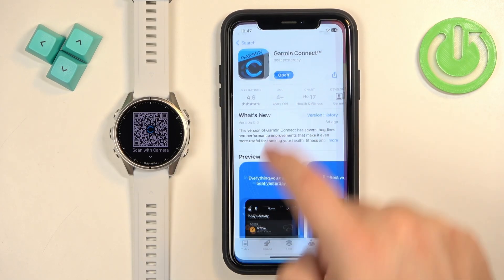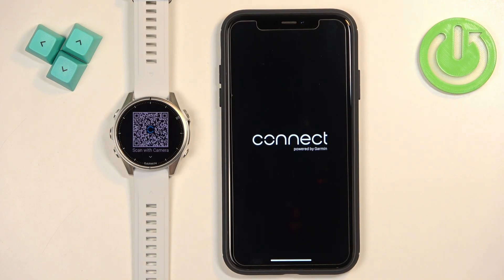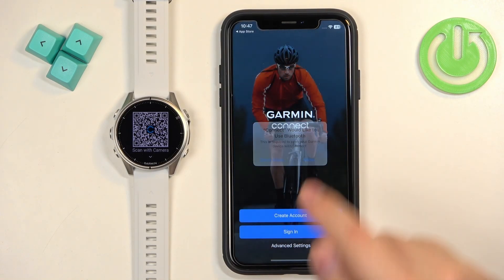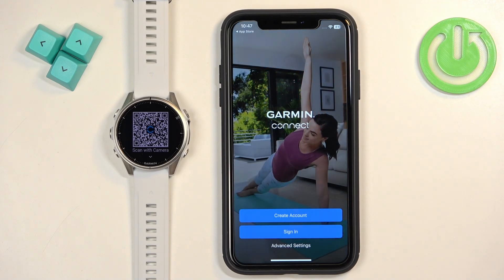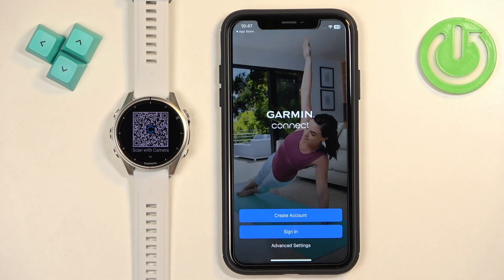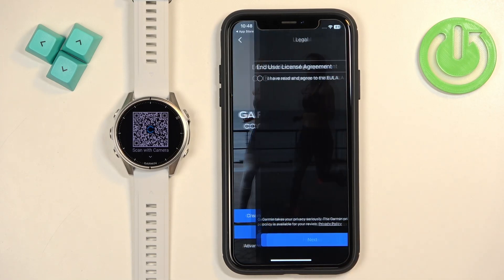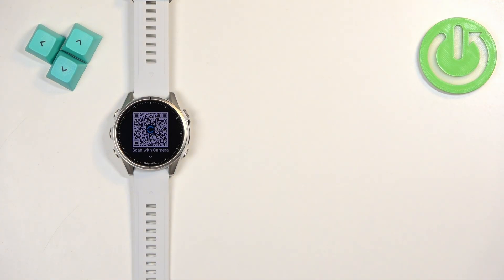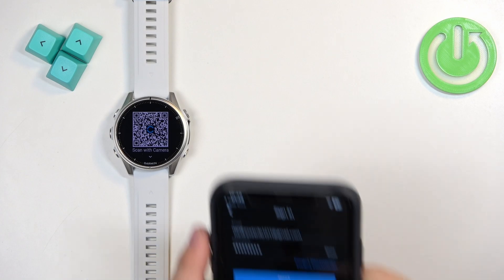Once the application is done installing, tap the Open button to open it. Once you open the application you should see the home page and a pop-up about Bluetooth — tap Allow. On this page you can create a new account if you don't have one. If you do have an account, tap Sign In. I already have one so I'll tap Sign In, check the box, tap Next, and enter the email address and password, then tap Next to log in.